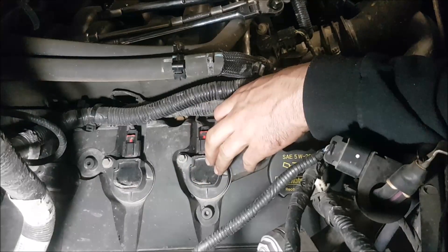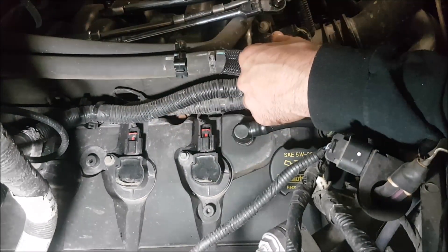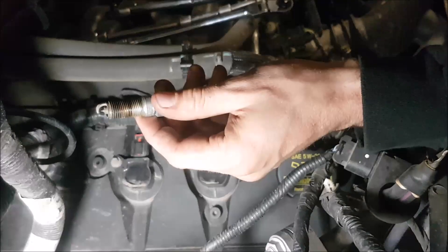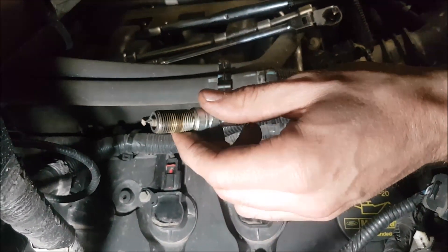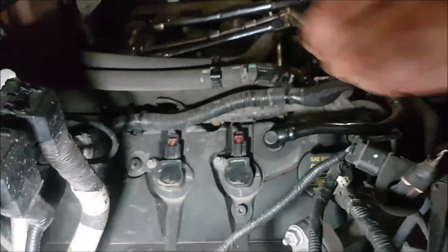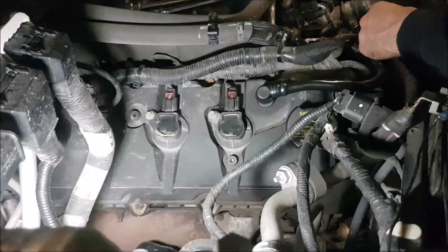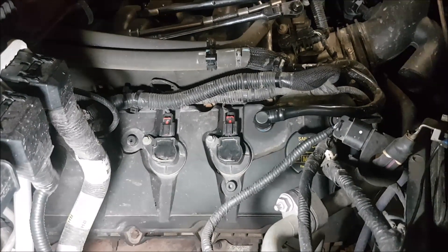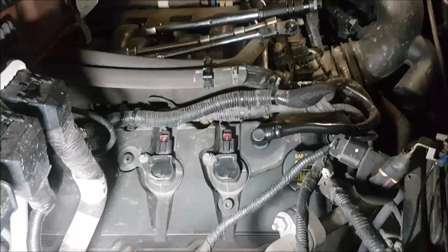So we showed you one plug and we're going to go around and do the rest. The first plug we pulled out came in at 0.069 to 0.070 thousandths of an inch — definitely bigger than spec. That bigger gap was causing the coils to work harder, not burning all the fuel as efficiently, making the truck harder on gas. If you haven't already, like and subscribe, and hit the notification bell. See you next time!